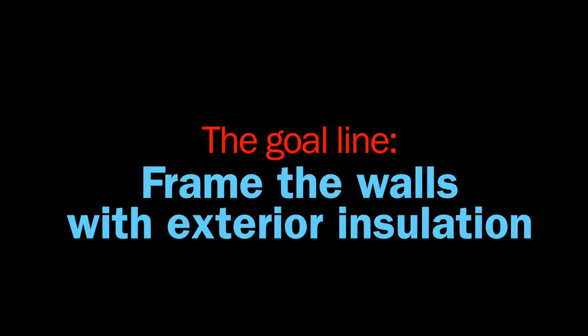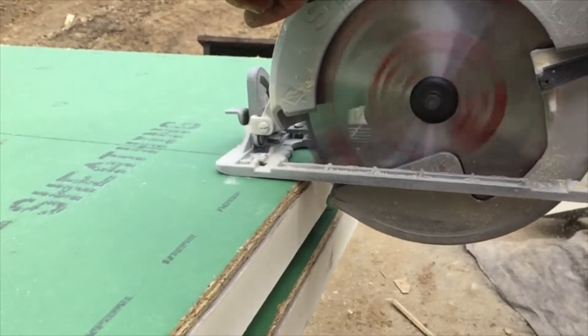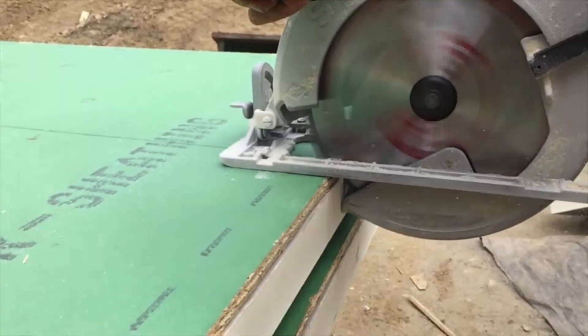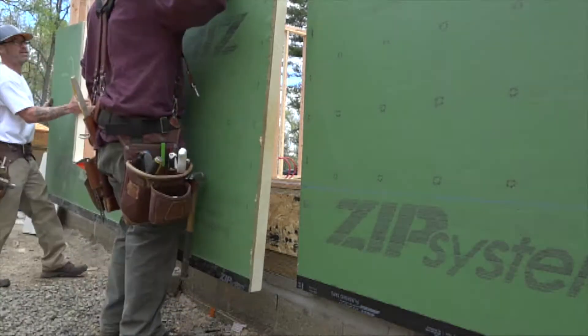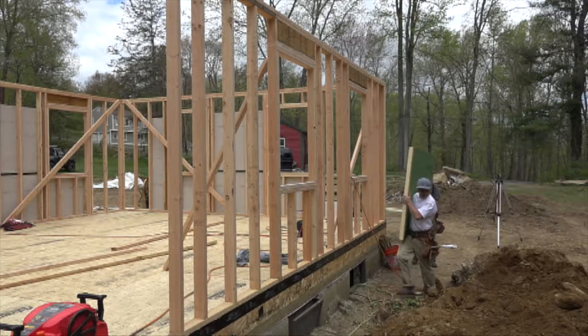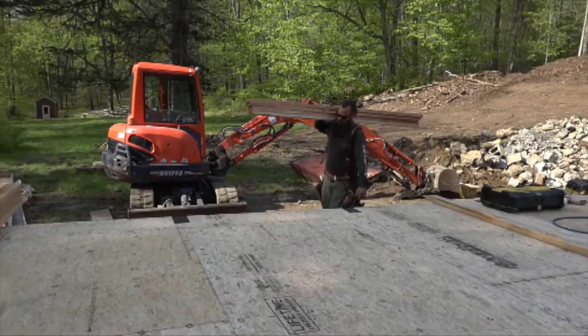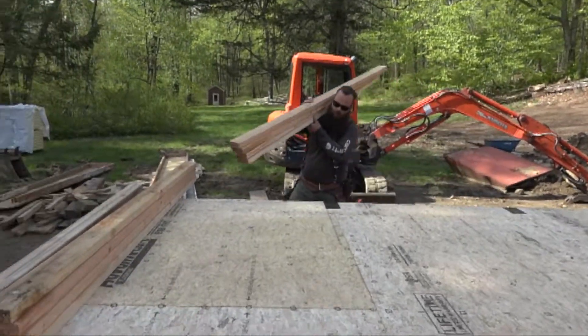This week, they'll try out some thick sheathing panels which create a continuous insulation layer on the outside of the walls. After running the heat loss calculations on walls with two inches of insulation on the outside, stepping up to two-by-sixes for framing didn't make much sense, so Ben framed the walls with two-by-fours.